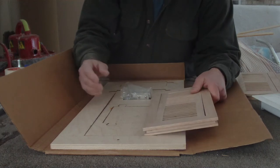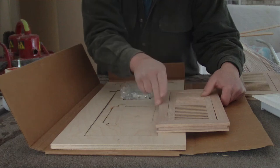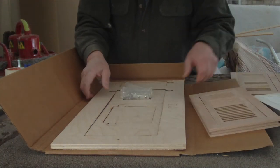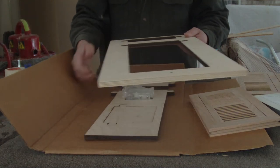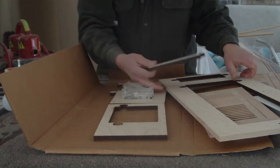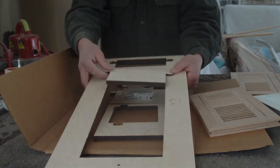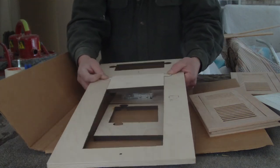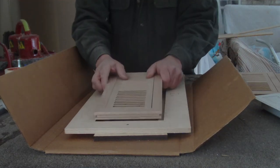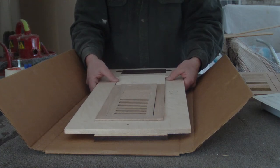The opening that it needs to be plunge rodded into the existing floor is six and three quarters inches in width and 14 and a half inches in length. That is achieved by removing this insert, placing it in the template like so, and then you have the opening necessary for that particular cut.